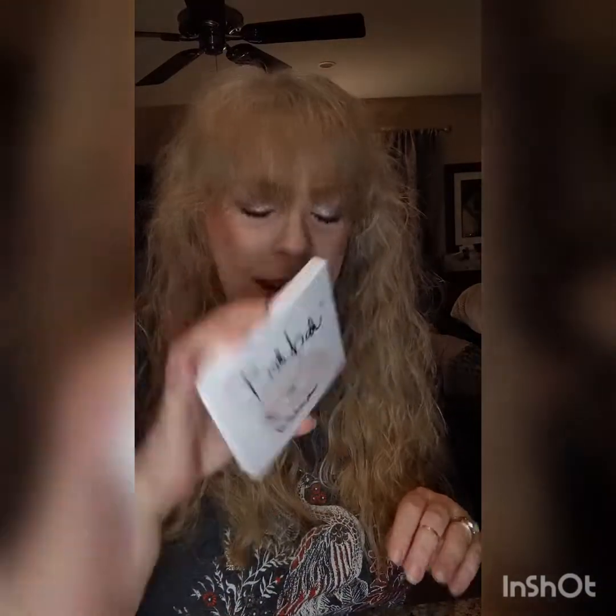Copacetic Cosmetics did a collab with M. Jones, and I've only gotten into this just a little bit once. This is all going to look white on camera, but honestly there's a mint green and some beautiful multi-chrome in there — absolutely lovely. Metamorphosis Ba-Ba palette — it's got a sheep, it's cute. It's their purple story. You see a theme? You know how much I love my themes.